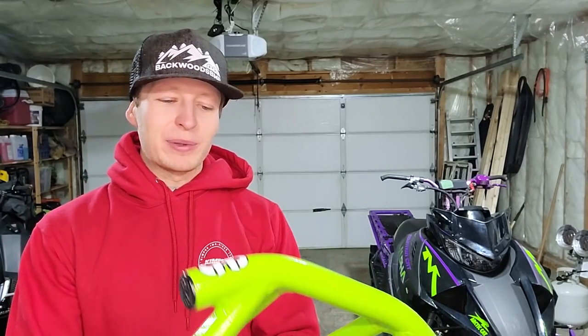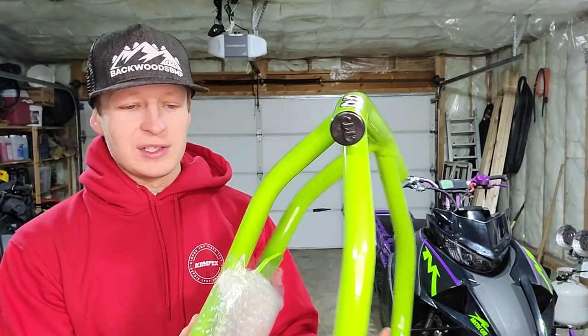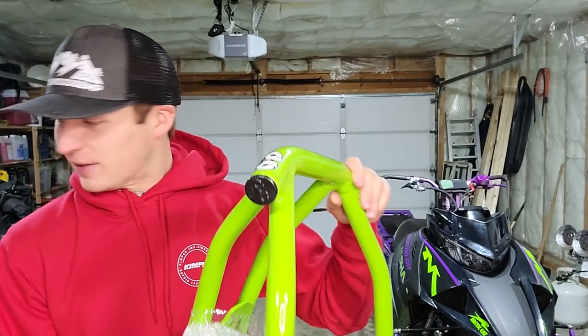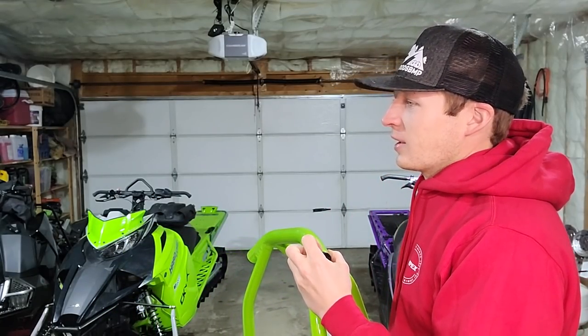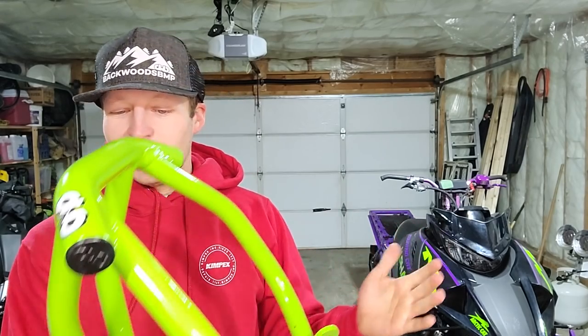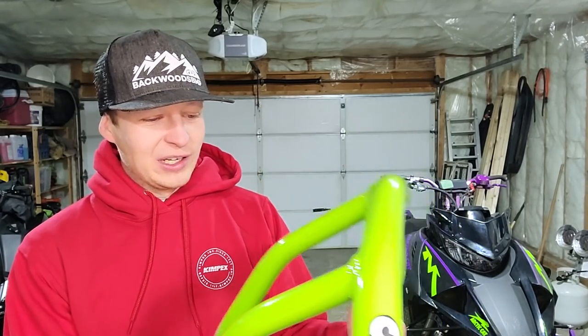I've never actually seen this bumper in person — I've seen it in a few photos — but what I am holding is kind of like a wraparound cat bumper. A lot of the factory bumpers from Cat are just that little horseshoe type thing, which I only have like 50 of them somewhere in a box. Good job on the Cats to really protect the nose cone on them, because that's where your air goes through, so you want to keep that nose cone safe. So we have a BMP wraparound bumper that we're going to put on the Alpha today.